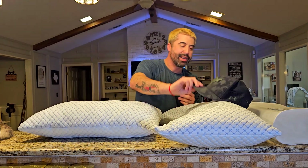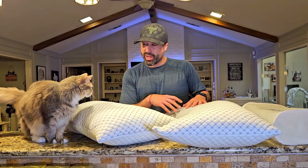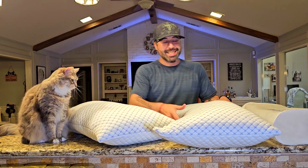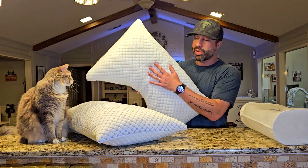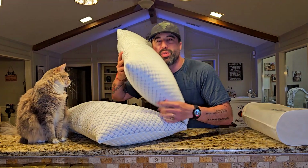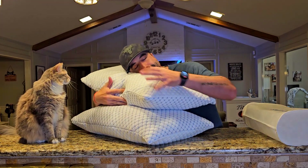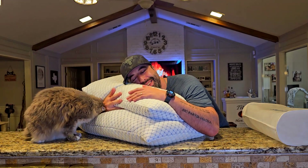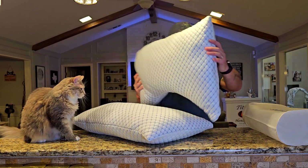We have a visitor today — it seems like she really likes the pillows as well! But as I was saying, on the soft side this is super super soft. This side is really comfy.